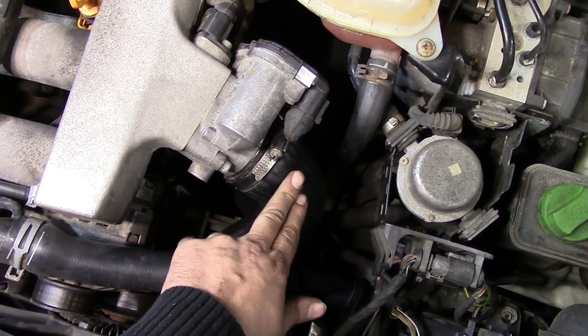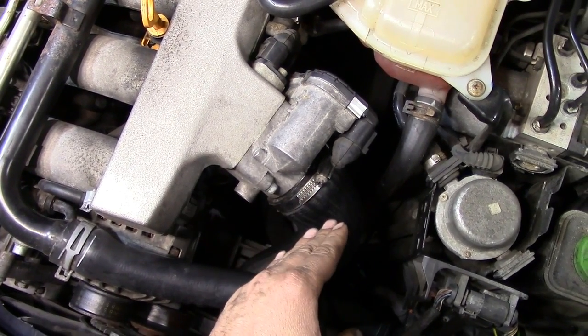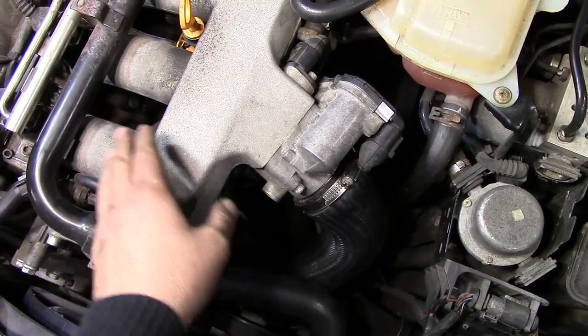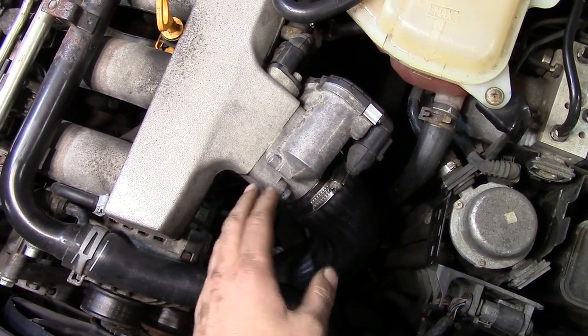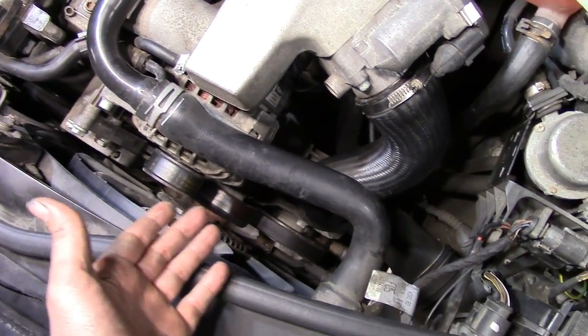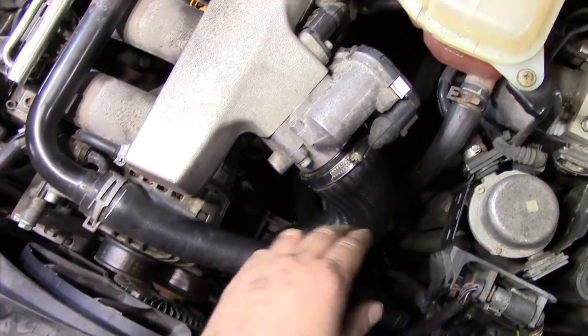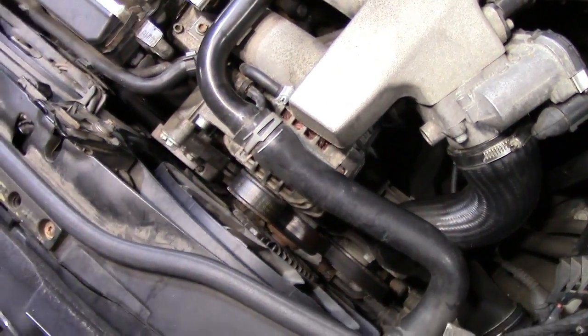A lot of people like to leave the throttle body hose on because the throttle plate is going to kind of block the compressed air from escaping into the intake manifold, but the compressed air is still going to sneak past it. So you're going to hear a hissing noise while trying to listen for a boost leak, and I just like to block it off so you're not confused and have an easier time finding any boost leaks.